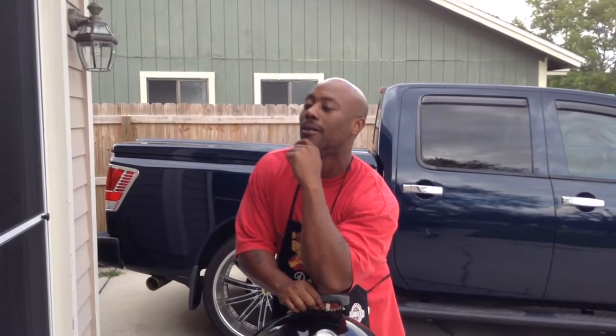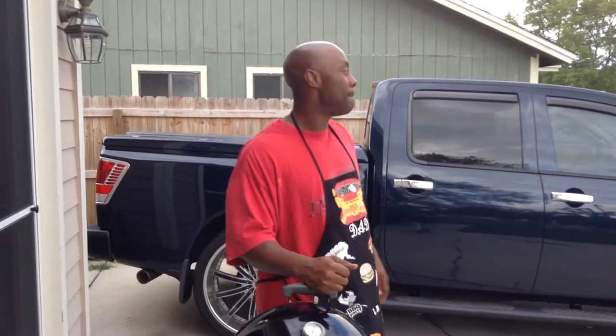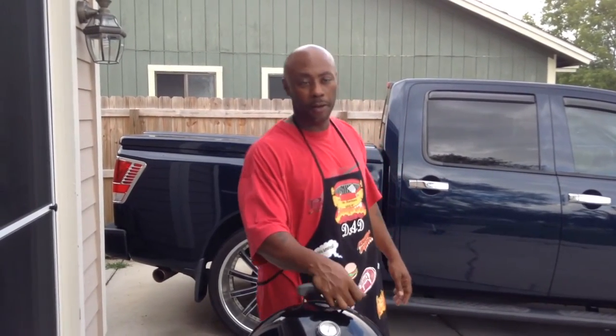What's up YouTube! Today we are cooking a turkey in preparation for Thanksgiving coming up.